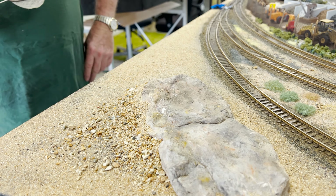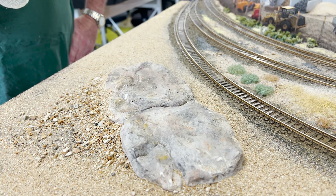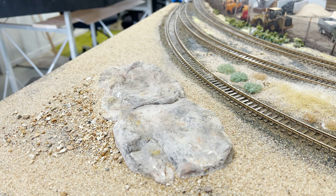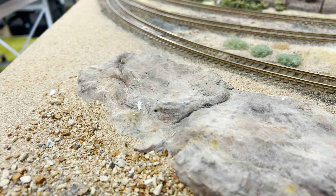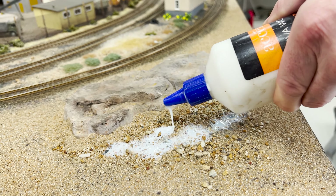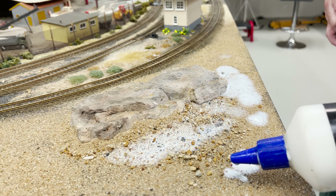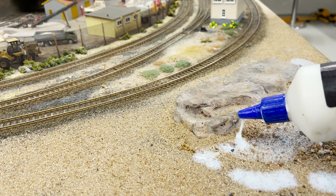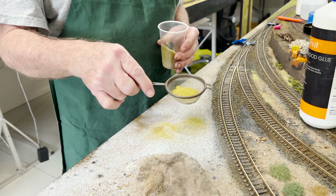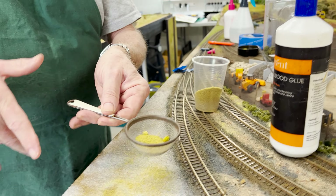We're putting a little bit of dirt in here, adding some wet water so that when we put the glue down it soaks in nicely. Then once the glue gets in there, I'm going to put a little bit of ground foam on top, and then on top of that a little bit of static grass. That rock there is from a plaster cast mold from Woodland Scenics - it was colored up about 12 months ago when we were doing rocks. Never throw out any of your scenery materials because you just never know when you're going to need them.